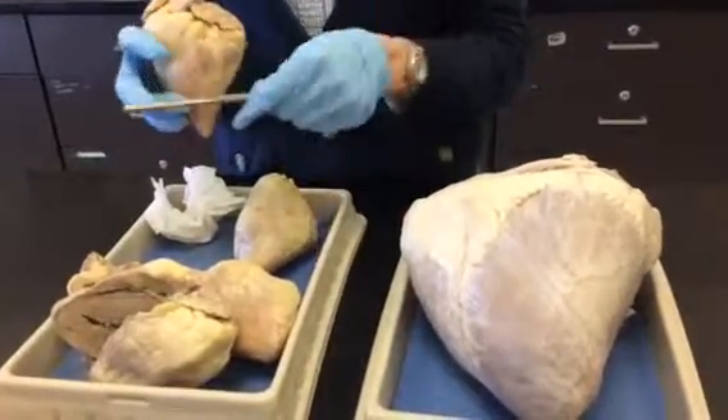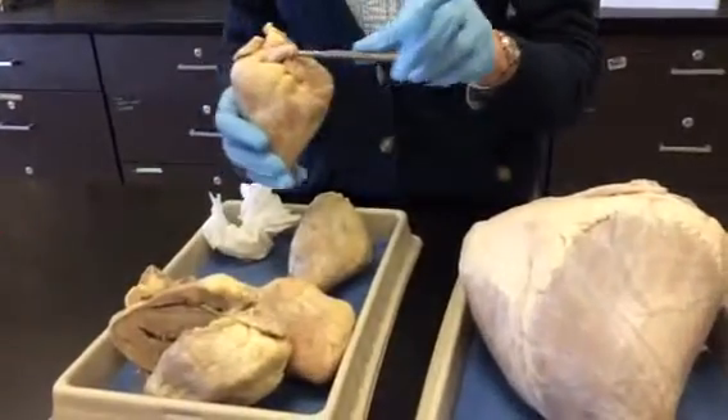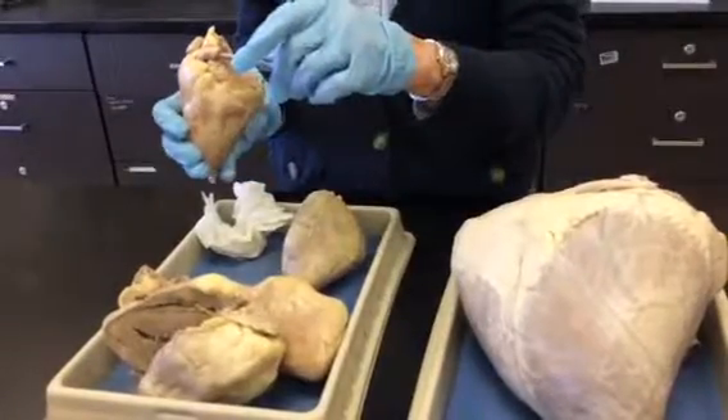Look at some of the other external features here. This vessel that lays sort of flat across the top of the front of the heart — that's the pulmonary artery, going out to the lungs.